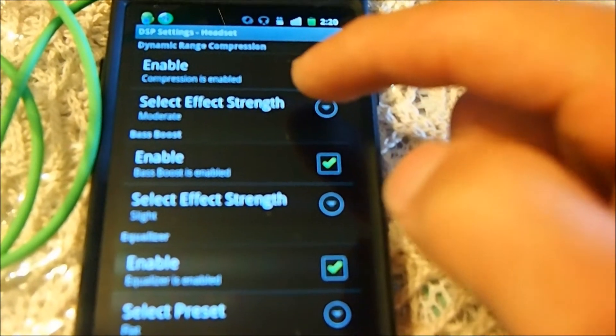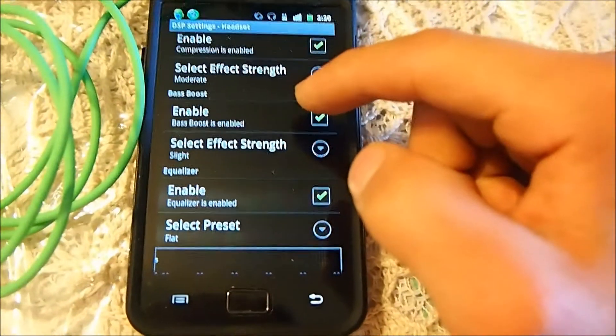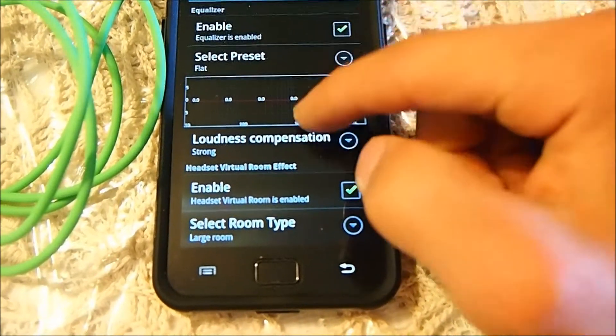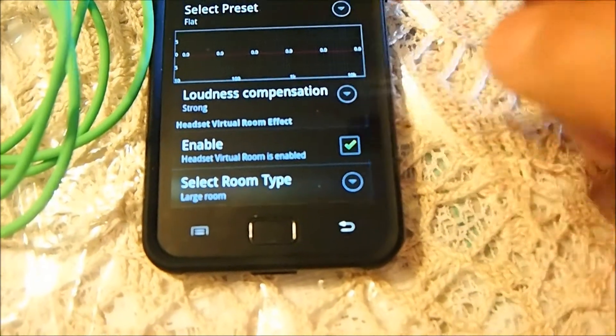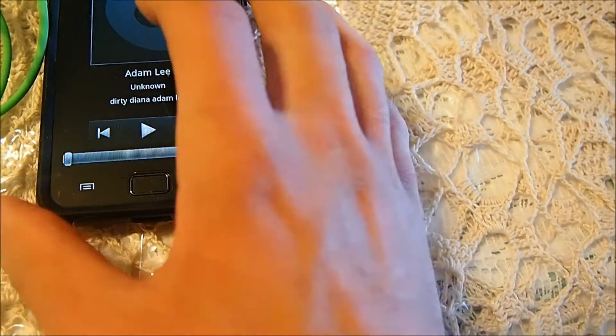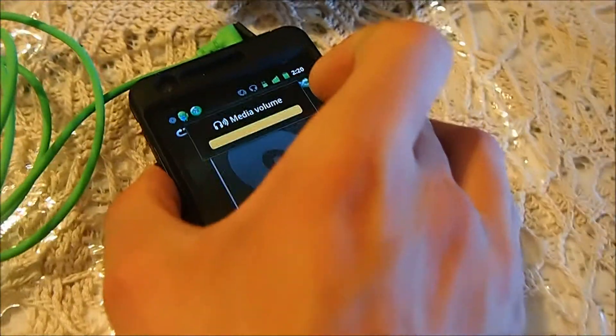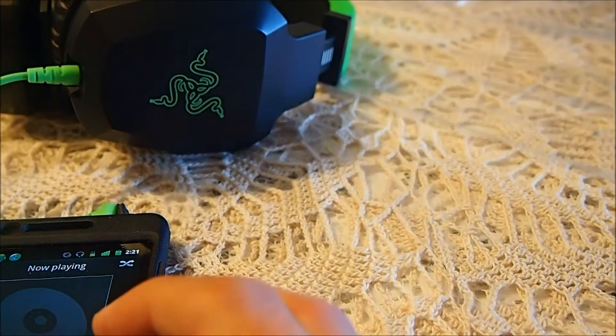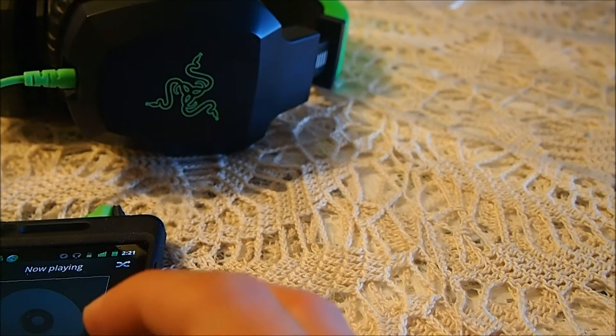I only put it on moderate so it doesn't muffle anything. I have bass boost on but really, really slight. I have it on flat — strong, not the strongest. It widens the range of sound and I have the virtual sound on. So we're going to go back, I'm going to show you media volumes on the loudest. I'm going to put you right beside the headphones, in between — you can see both ear cups — and then we're going to press play.